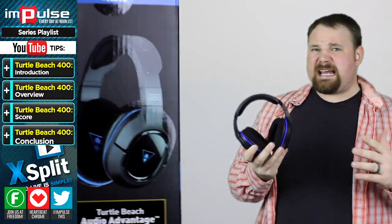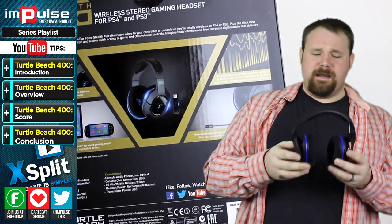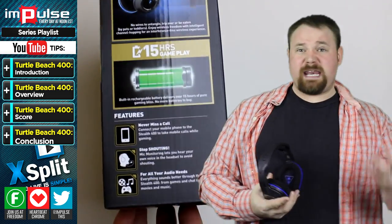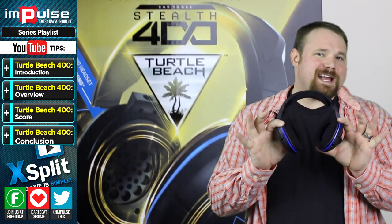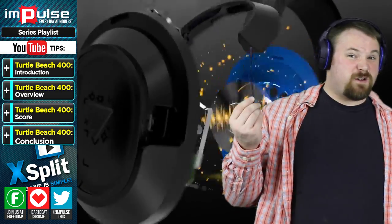I love this headset because a lot of times as a gamer, as a gaming YouTuber, sometimes you don't necessarily need a microphone on your headset because you might have something like a Blue Yeti either on your desk or on a stand nearby. The great thing about this headset is that it is only what you need. If you need a headset with no microphone, there you go. If you need a headset with a microphone, they actually give you one that you can plug in and out, which is also great for travel.